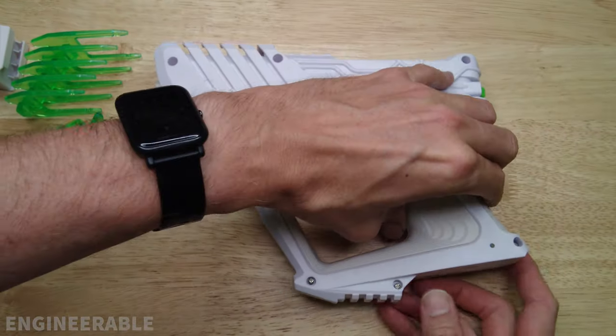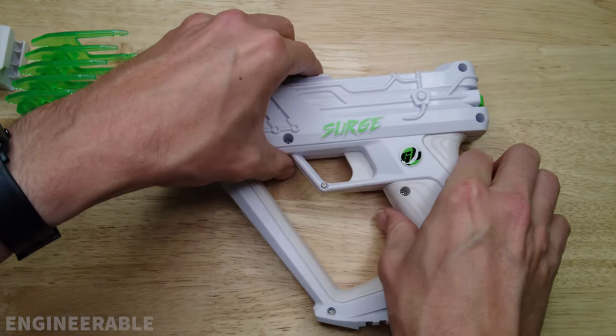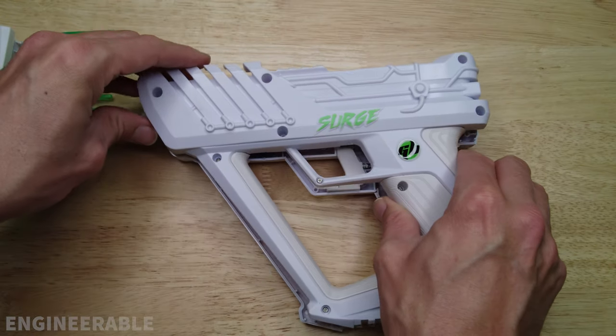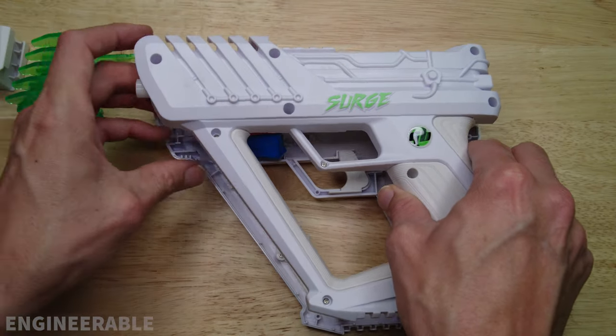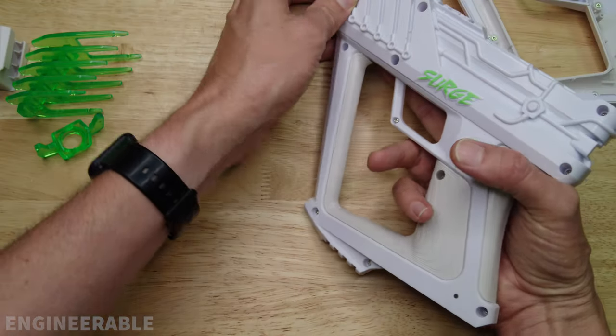Once all the screws are loose you can carefully lift the side up that has the screws in it. Watch out — the trigger has a spring on it and it's going to jump out. It looks like all the electronics are stuck to the other side. I'm going to flip this over and dump out all the screws.